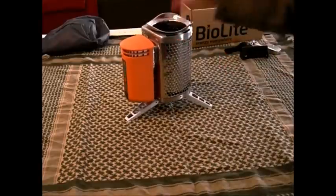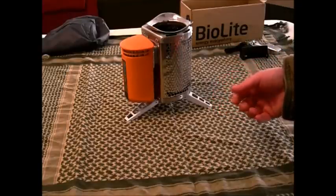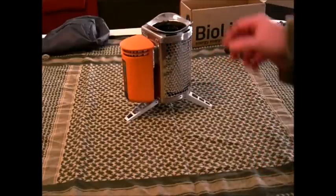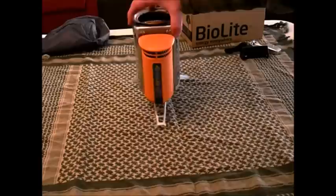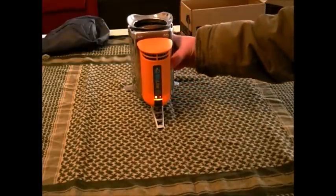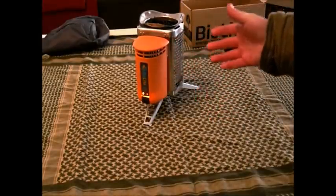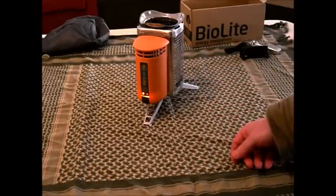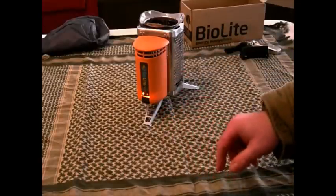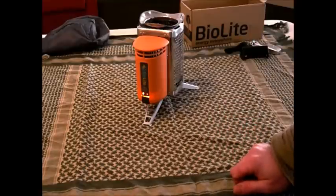All this takes is simple biomass — a couple of sticks and some sort of small fire starter like a little piece of fat wood. Drop it in there, get it going. Once you've got a little bit of flame going, you'll be able to turn on the fan. That circulates the air inside the chamber and stokes the fire even better. As it gets a little bit hotter, you can increase the fan speed and this will get going into like a small little fire tornado.